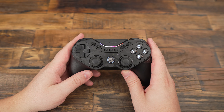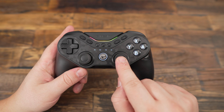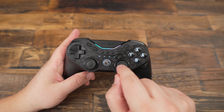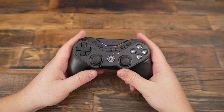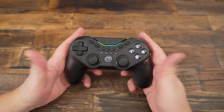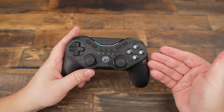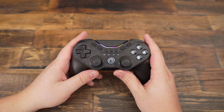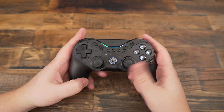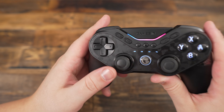As for the joystick layout, it's set up like a PlayStation controller with both sticks at the bottom. Personally, I prefer the Xbox-style offset sticks, so this took some getting used to. If you're a fan of the Xbox layout like me, it might feel a bit awkward at first, but now that I'm playing a lot of PlayStation 5, it's not that much of an issue.